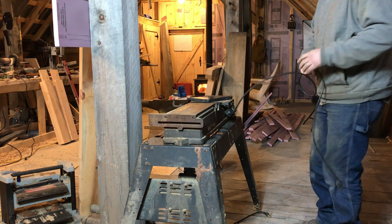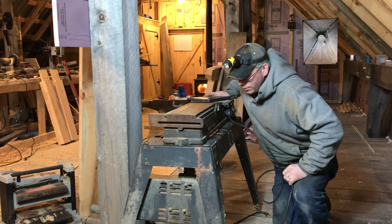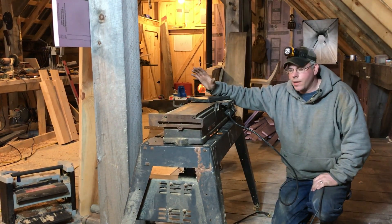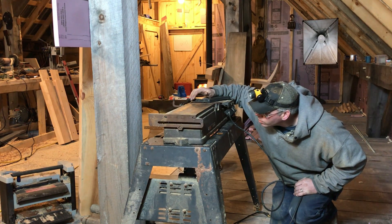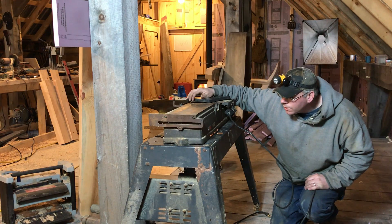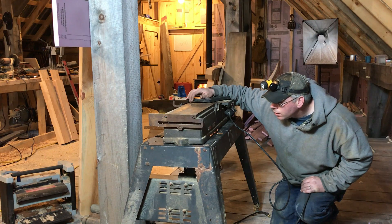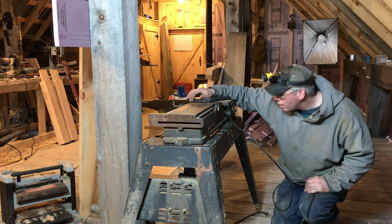So this is our old Craftsman. It's a six inch jointer. Model number 113206931. Made in USA. Gotta love it.